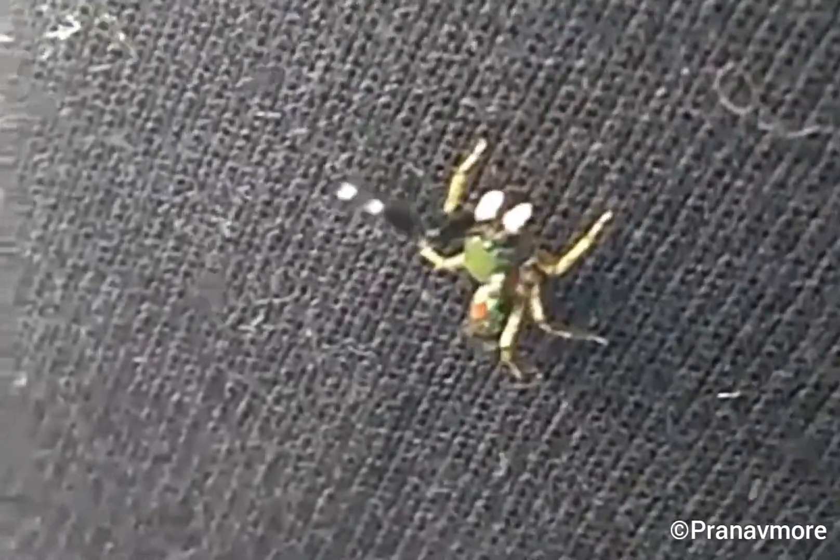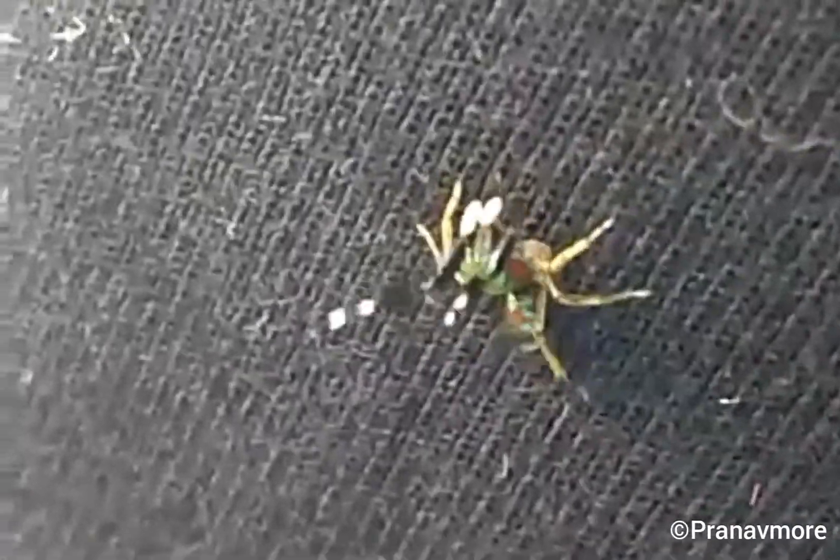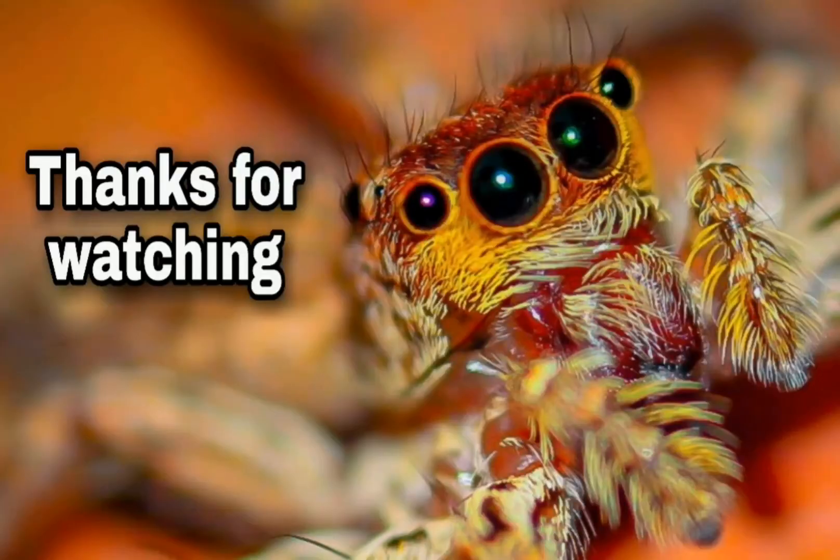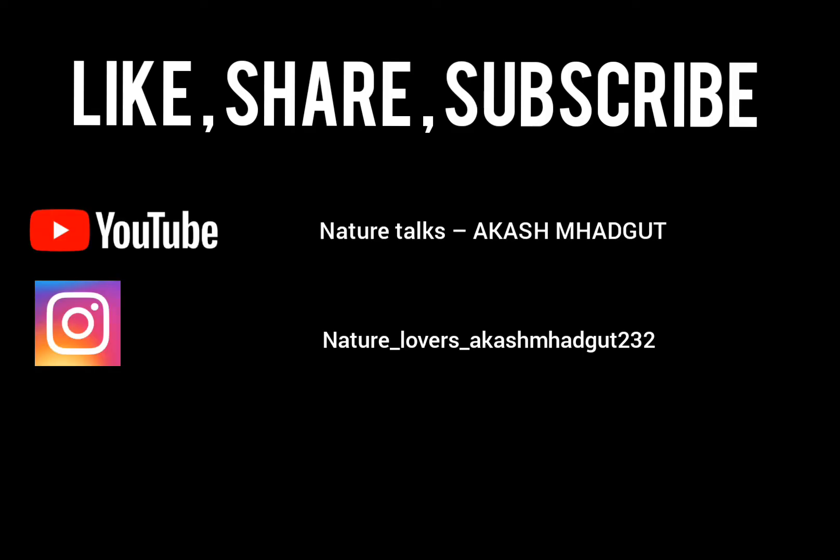There are various species of jumping spiders worldwide — some have beautiful colors, some mimic other insects, and many more. All creatures on earth have some importance, so respect them and respect nature. Thanks for watching — if you like the video, please like, share, and subscribe.